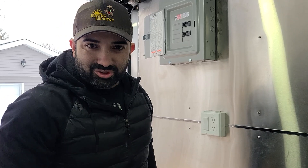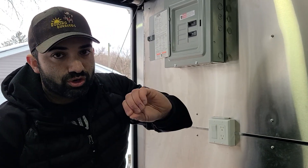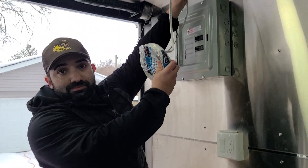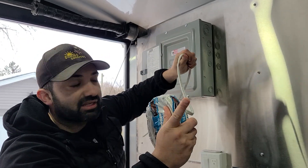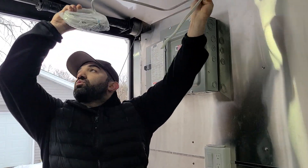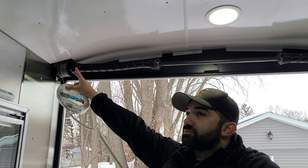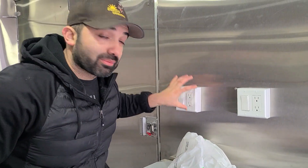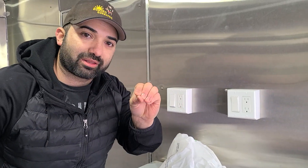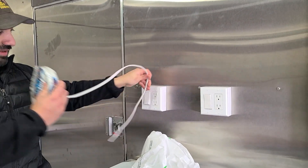I've been doing electrical work since high school. What I'm going to show you is: do a home run from your panel right here. Run it straight all the way to a main point — in this one, we're going to run it all the way to my switch. From there, I can distribute anywhere else in the trailer. So I'm going to run that line from the panel straight across and land it in my switch, where it's obviously going to stick out.